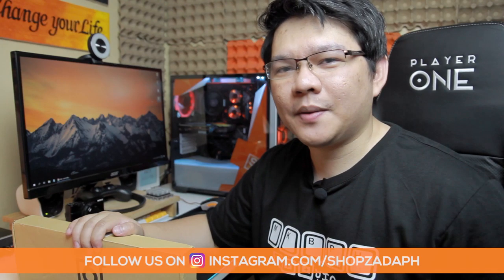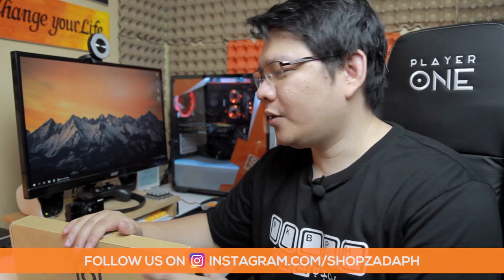Hi guys, this is Marvin from ChefsataPage.com and today we are going to do an unboxing and review of the Geek GK64 mechanical keyboard from Banggood.com. This keyboard has swappable mechanical switches but unlike the Geek GK61, it uses the standard switch. It also has 64 keys which includes dedicated arrow keys while still maintaining its 60% size. We're going to talk about everything you need to know about this keyboard as well as some key differences between this and the Geek GK61.